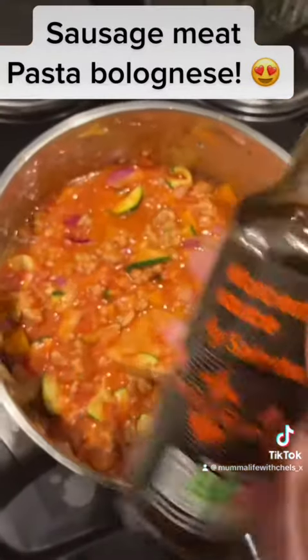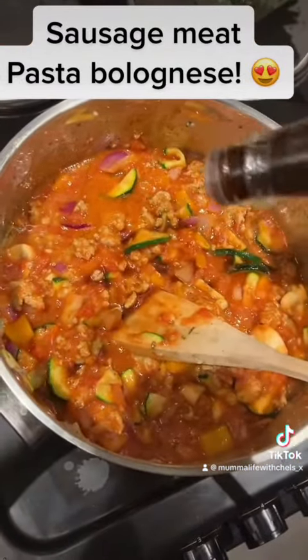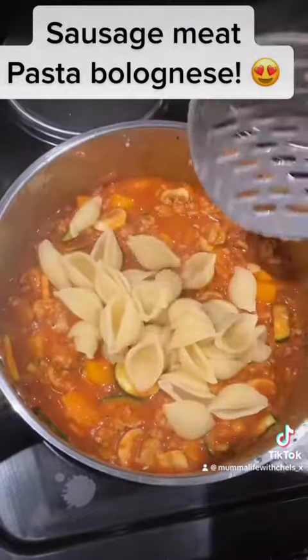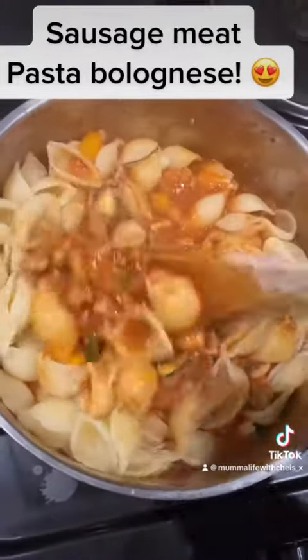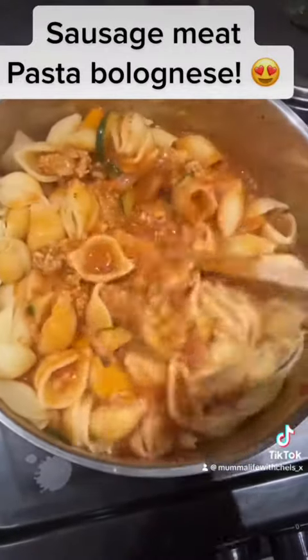This is what it will look like so far. You want to give it a splash of Worcestershire sauce — that is optional. Once your pasta shells are cooked, add them to your sausage meat mixture and give it a good mix.